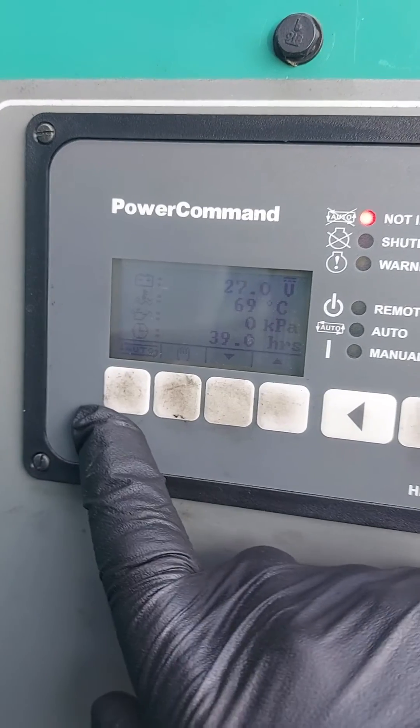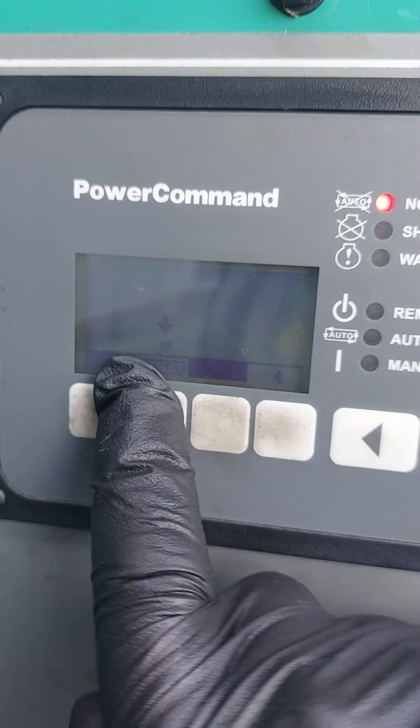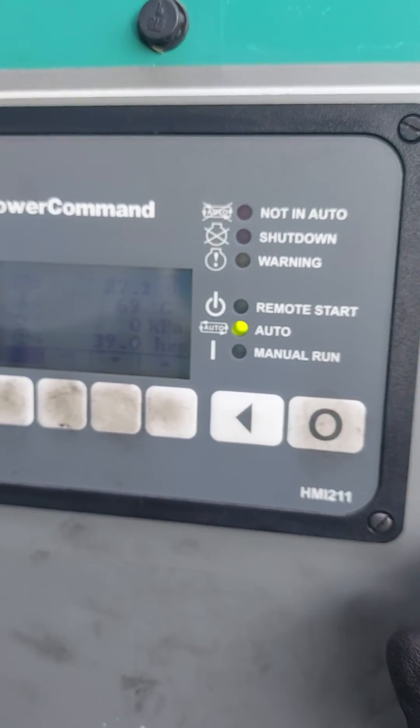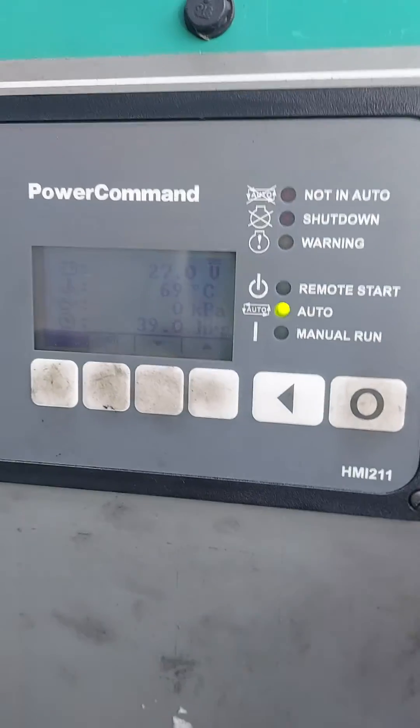When we're happy, the most important thing is you must put it back in auto. That alarm should go out — and yes, it's registered. So now it's good to leave for another month. I hope this helps guys, thanks for watching.